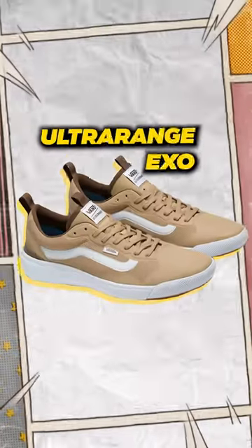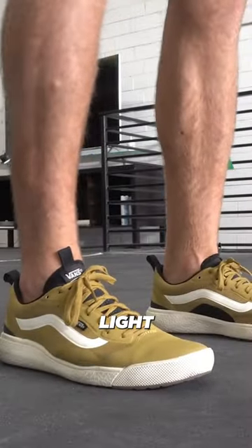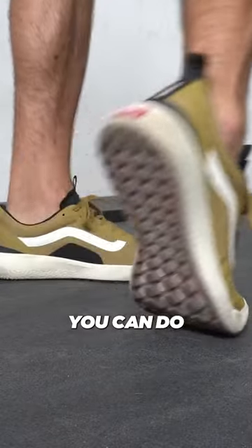The Vans Ultra Range XO. Three things that I like: number one, how comfortable it is. This model has a co-molded ultra cush light midsole which is incredibly responsive and comfortable, so if you want to wear these for longer durations you can do so.